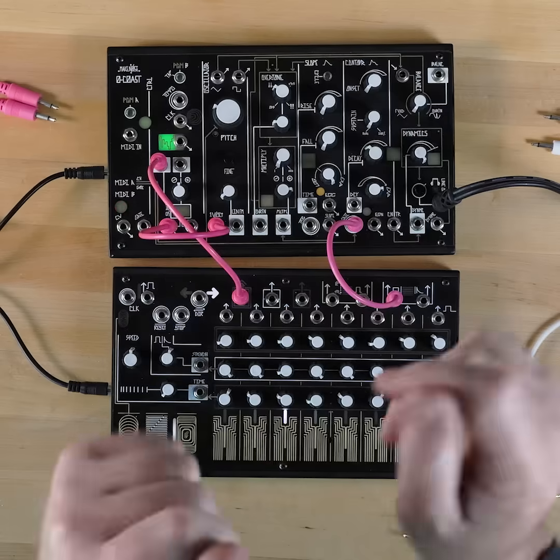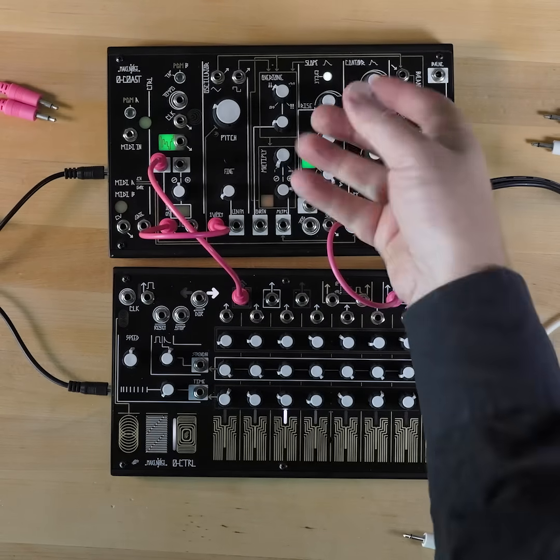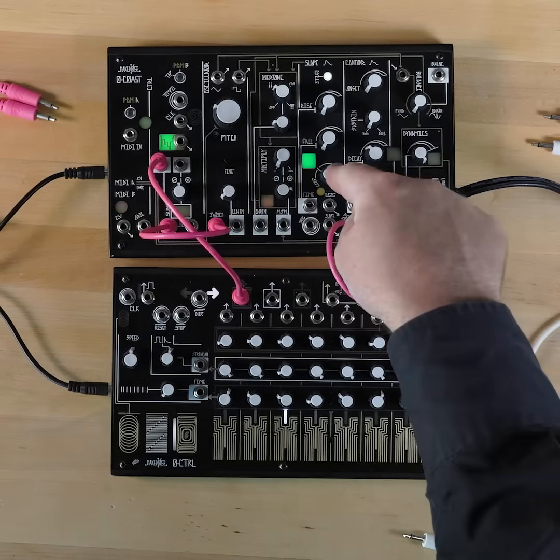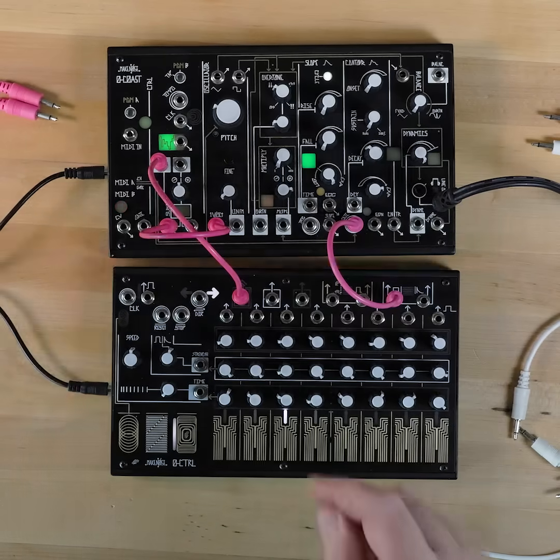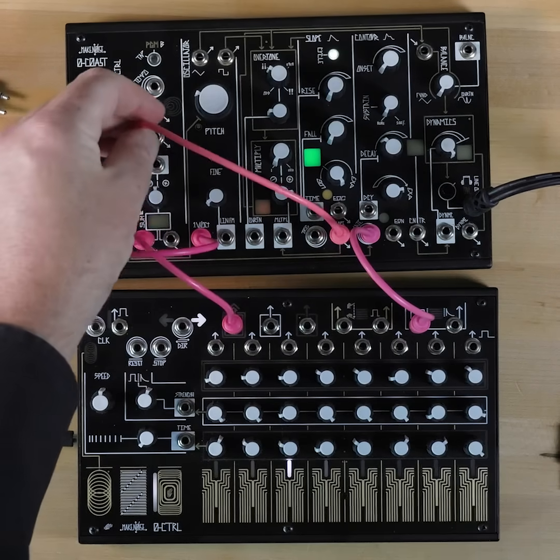Next, we're going to take a second oscillator — in this case the slope section with rise and fall fully counterclockwise and the shape fully exponential. We will take the slope output and patch it to the second input of our mixer.